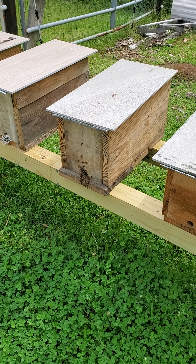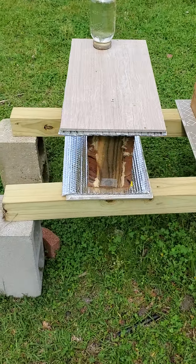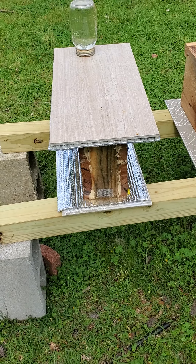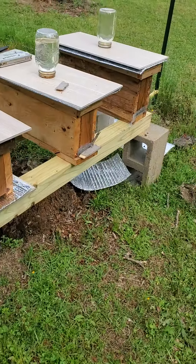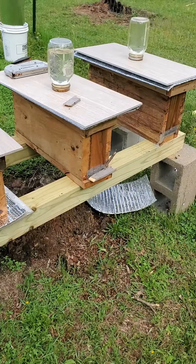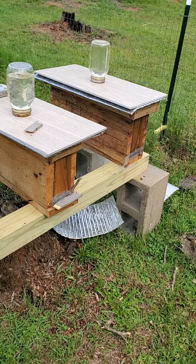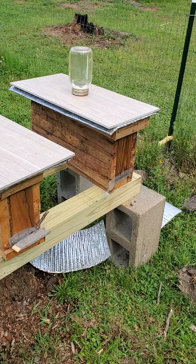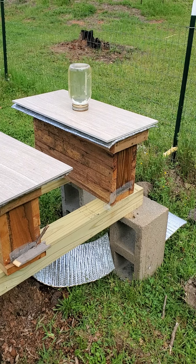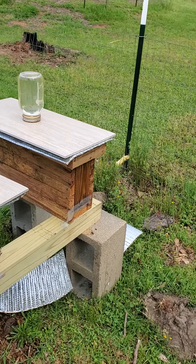Hey y'all, just wanted to share some mating nucs that I'm looking at doing. I think this is the one I've settled on. I started down here using a combination between barnyard bees' mating nuc design — that's made with five-quarter sawmill, unplanned, undimensional wood — and one thing I didn't like about it...